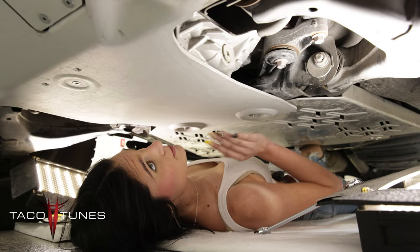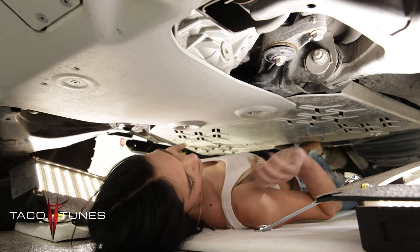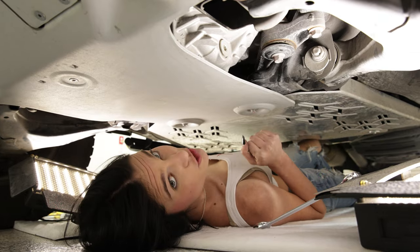Now that I have these tightened, I'm going to go ahead and go around on my skid plate and make sure all of those bolts are tightened. And then I'm going to come back to my cap plate and make sure those bolts are tightened as well. And then I am finished.